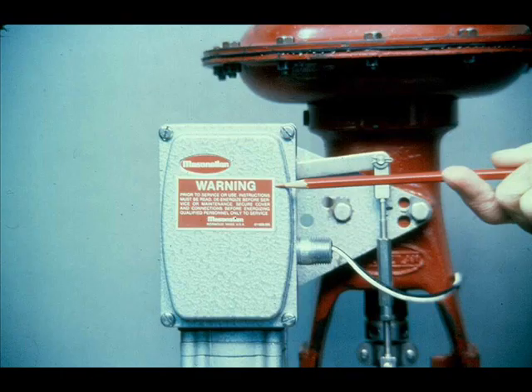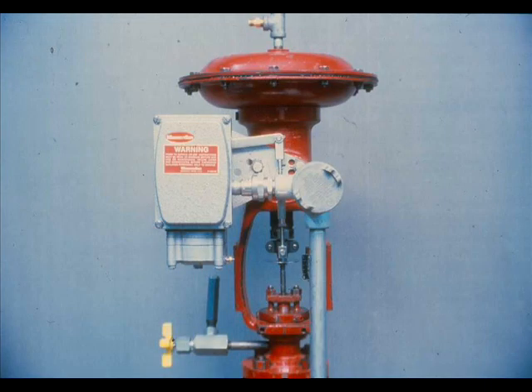On control loops that are not intrinsically safe, de-energize the circuit before removing the cover. It may also be necessary to get a hot work permit. The cover and conduit must be tight for the positioner to be explosion proof. The positioner is intrinsically safe when the barriers or converters of a control system maintain the energy to the positioner at such a low level that ignition of the hazardous atmosphere is impossible.